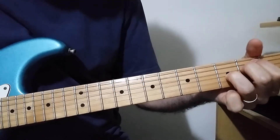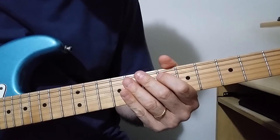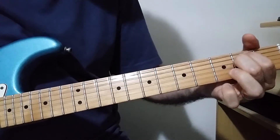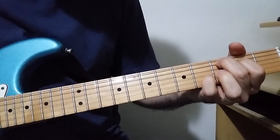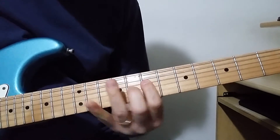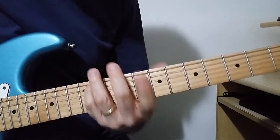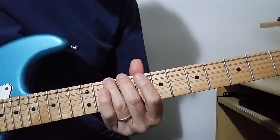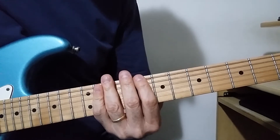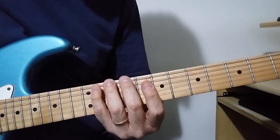And after this chorus you have a little change. You play frets 11, 10, 9 and 8 on the E string — this fret. So 11, 10, 9 and 8.